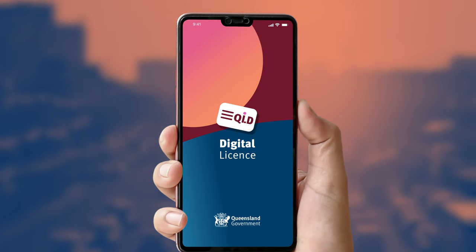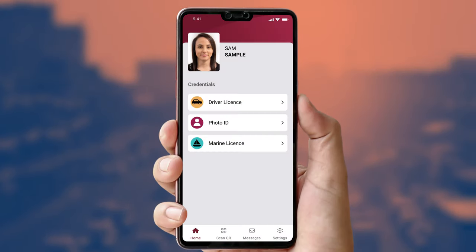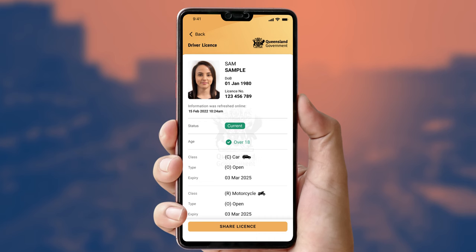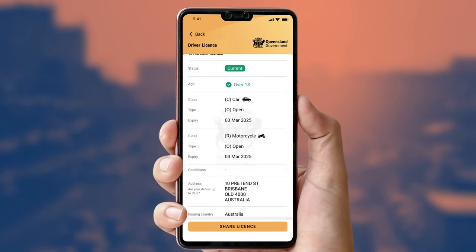If you are visually checking your customer's digital licence, there are a few things to look out for. The Queensland Coat of Arms will be pulsating behind their details, growing larger and smaller. The person conducting a visual check can also ask the licence holder to reveal their credentials by scrolling down on their phone screen.